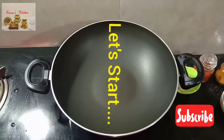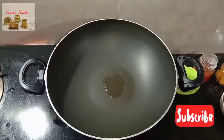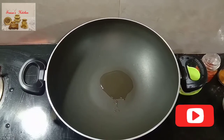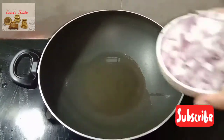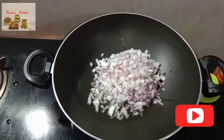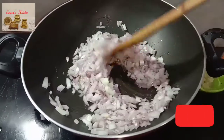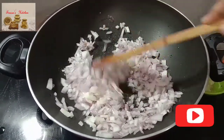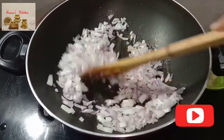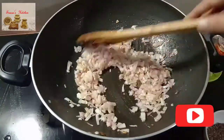3 teaspoons of fresh olive oil. Let's start the preparation. Heat up a kadai and add around 6 to 7 tablespoons of oil — we want a good amount of oil here. Add chopped onions and sauté until they turn golden brown color. We want this kind of color.